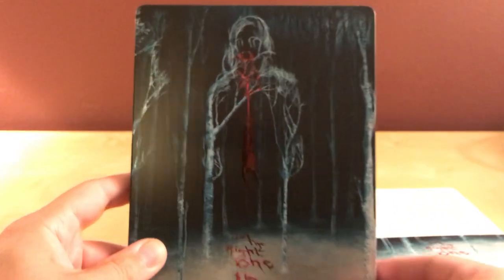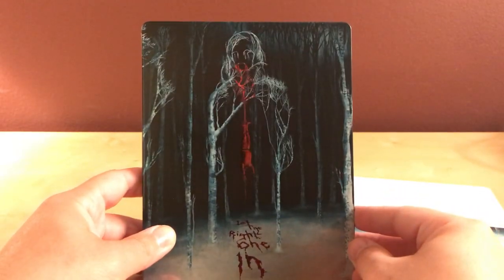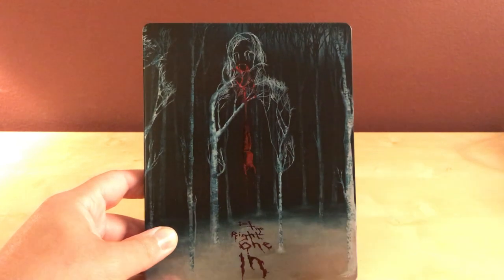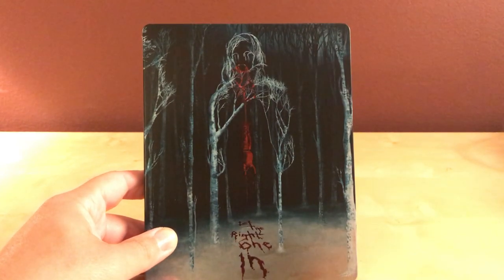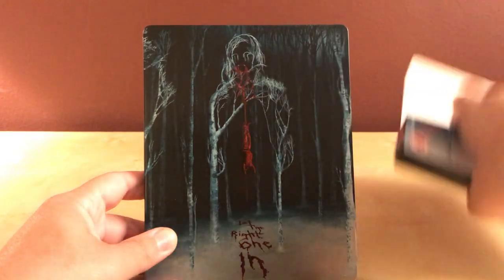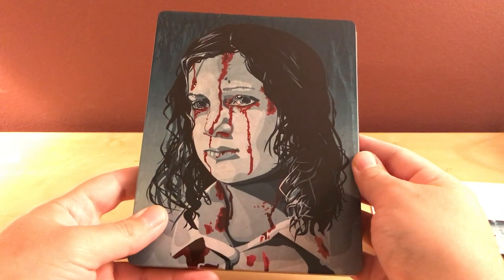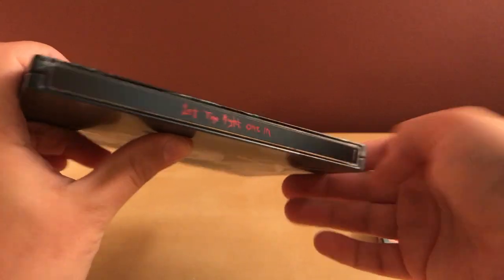It's kind of glary, but if you back up you can see the image of Ellie, I believe. I dropped it, sorry. In the back there's a picture — and there's the spine. That same metallic red. I like that.